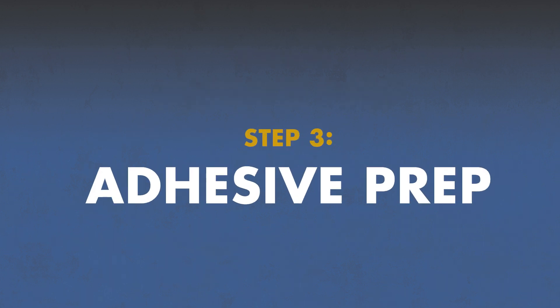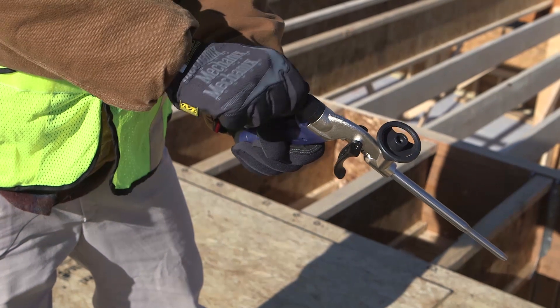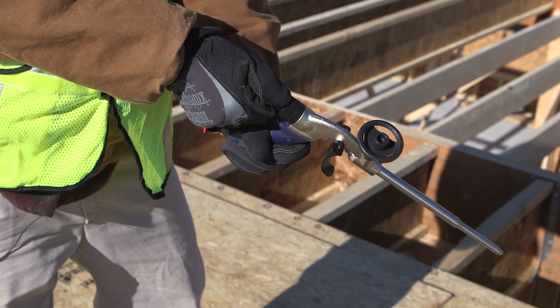With the site prepared, you're ready to start installing subfloor. So let's prep the gun. Make sure the control knob is in the closed position, which is all the way to the right, or clockwise position.